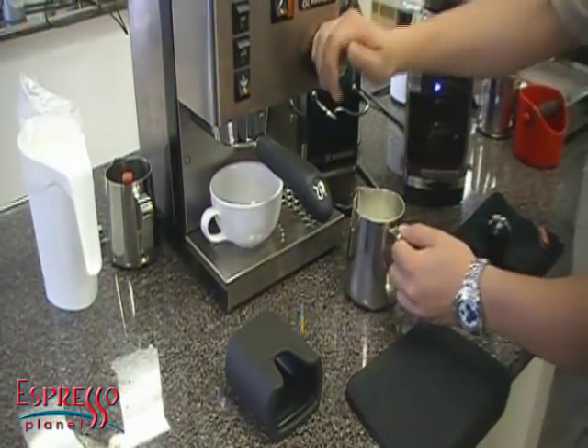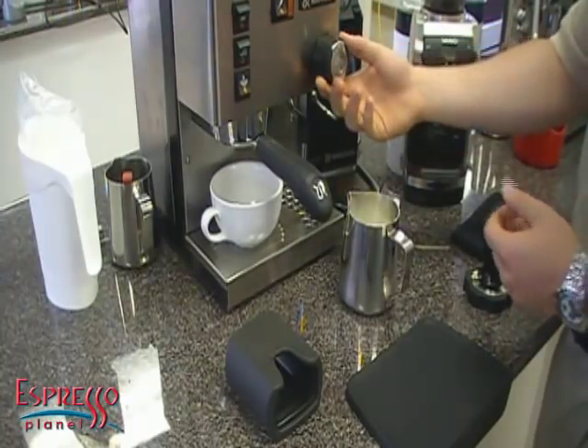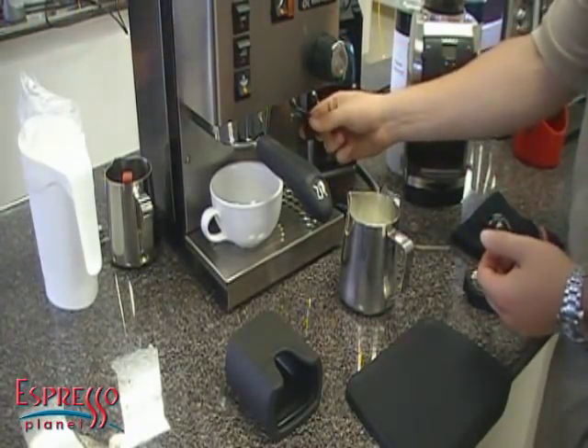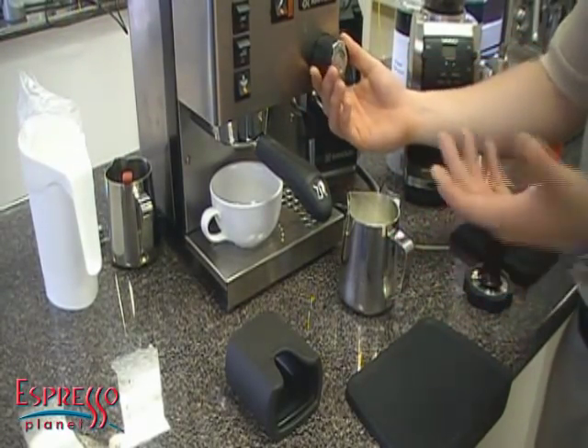So we'll go ahead and just start steaming. You want to let a little bit of air out — purge the wand a little bit before you start. That's going to get rid of all the water in the lines and give you a drier steam. Latte art is done best with dry steam.